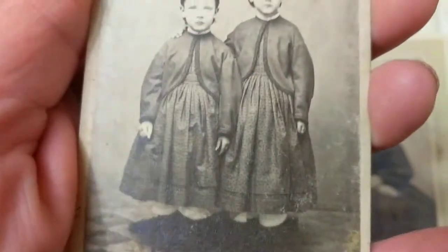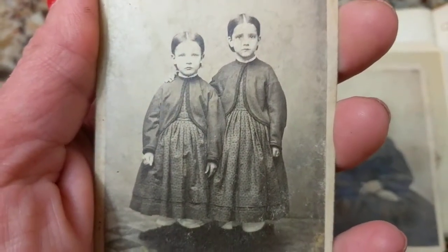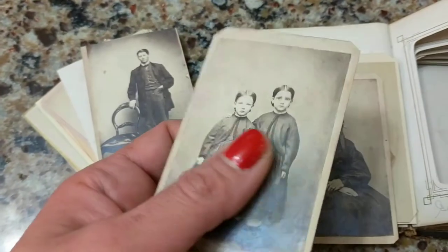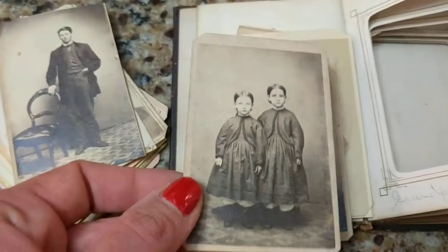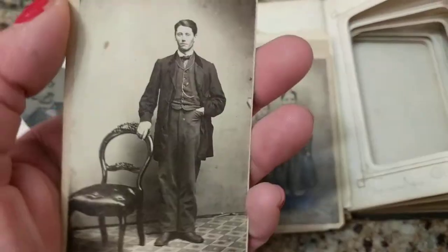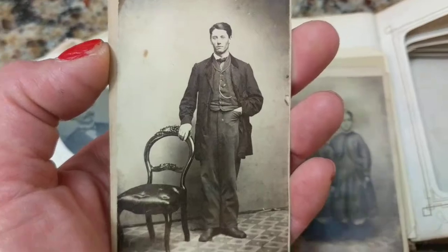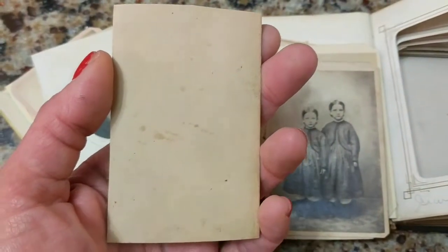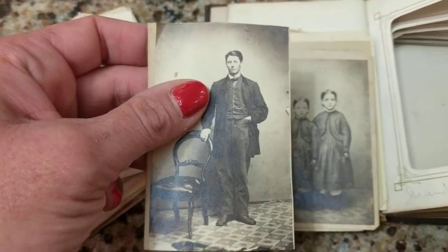Here we have another Civil War era photo with the corners cut to fit the album. You can tell by the fashion the children are wearing, which was very popular during the 1860s. On the back there's a very small logo, again suggesting just prior to the tax stamp or just after 1866. The next card was also cut shorter to fit the album; it shows a gentleman standing on a neat-looking rug. The back has no photographer information, which may have been trimmed away.